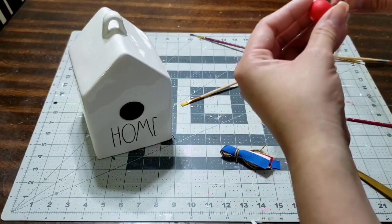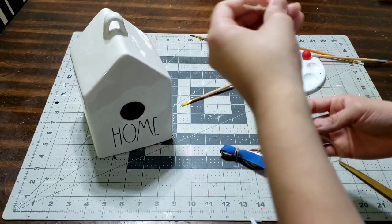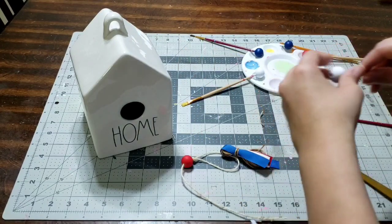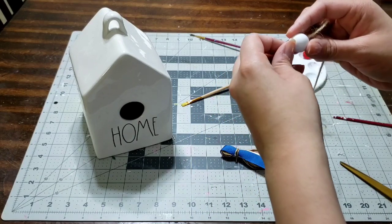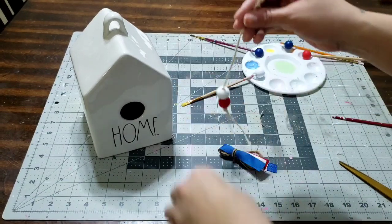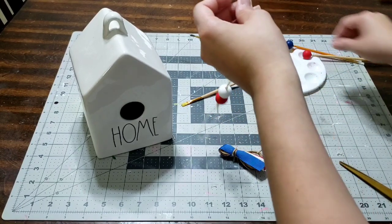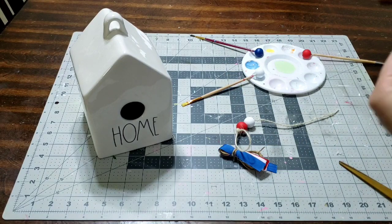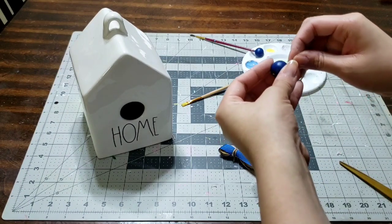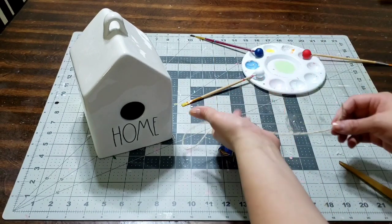Make sure your beads are nice and dry before you pull them off the paintbrush. I'm starting with the red, then adding the white and the blue, repeating the same steps. I added two of each color to get the length I needed. You can add as many as you want — make it as long or as short as you like.